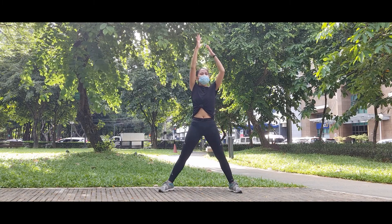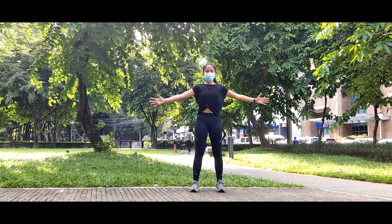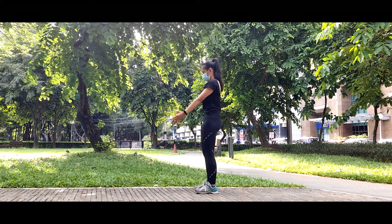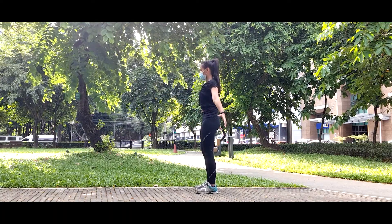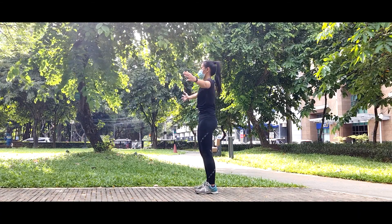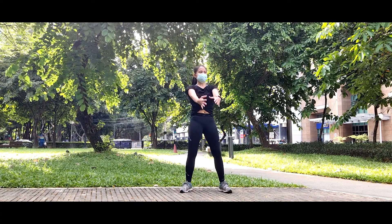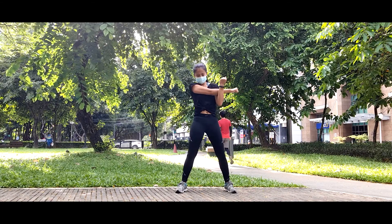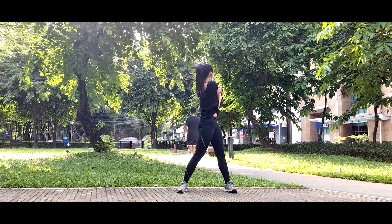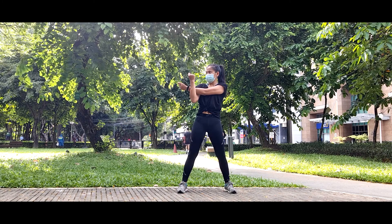Okay, next is arm rotations. Start with small circles, then gradually increase to bigger circles. This is for your shoulders activation and mobility. Now reverse to small circles — that's eight small circles and five bigger circles. Gradually increase the circles. Three, two, one. Followed by an arm stretch by placing your elbow closer to your shoulders and twist. Now do the same to the other side. Do your twists.